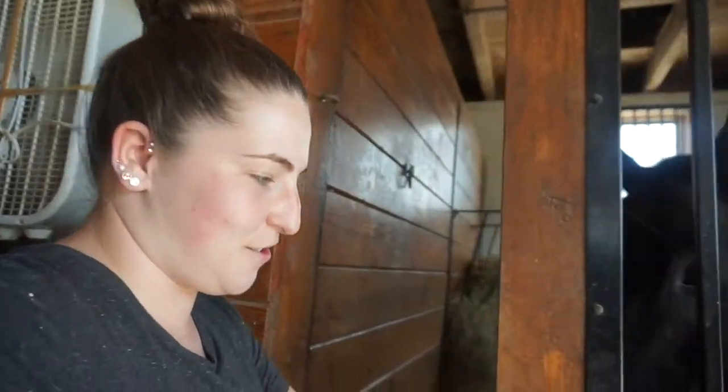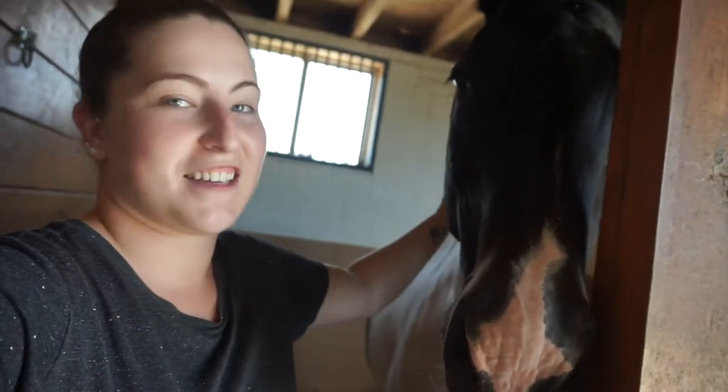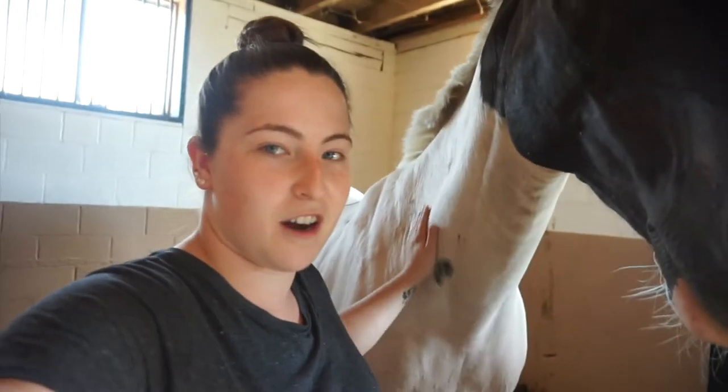Hey guys, I just got to the barn near Sassy. She doesn't know it yet but I'm gonna give her a bath. She hasn't gotten one in like two months, but my sister and I are doing a photo shoot today with Sassy. My sister's gonna get her senior pictures done and then I'm gonna get a couple pictures just to take advantage of the fact that she's actually clean. So I'm going to bathe her and make her a little bit whiter for the pictures.